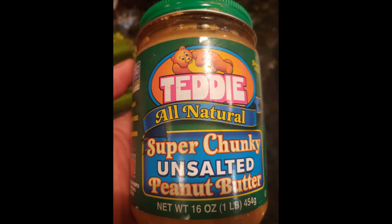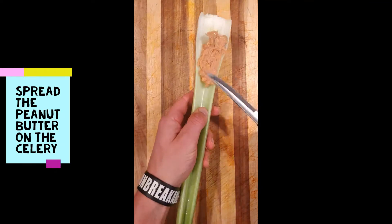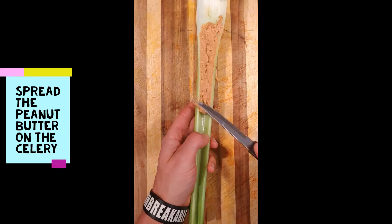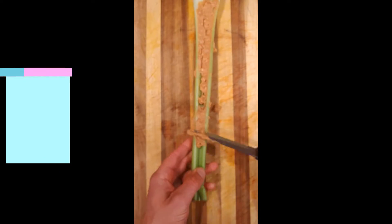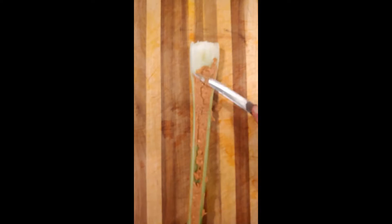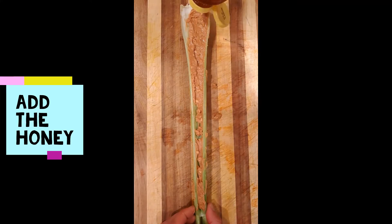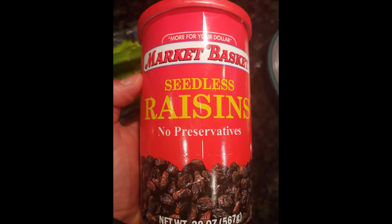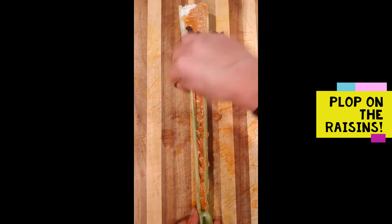Now spread the peanut butter on the stick of celery. And yes, that is one gigantic piece of celery, but it's great because it makes this snack even bigger and more enjoyable. Now just squeeze on the honey.